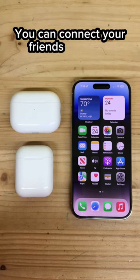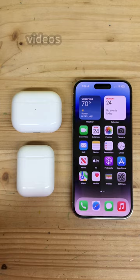You can connect your friend's AirPods to the same device to share the same music, videos, or movies together. First, connect and put in your AirPods, then open Control Center.